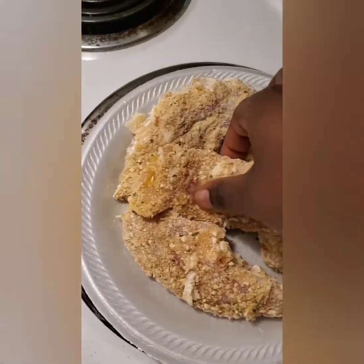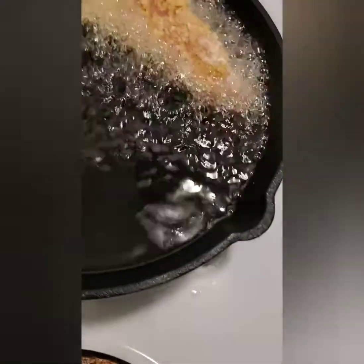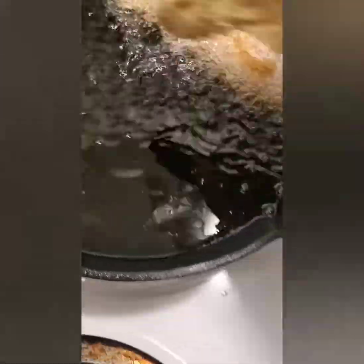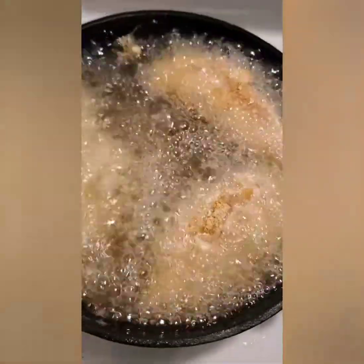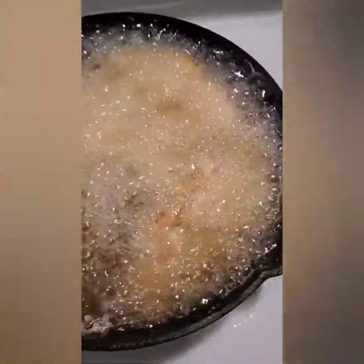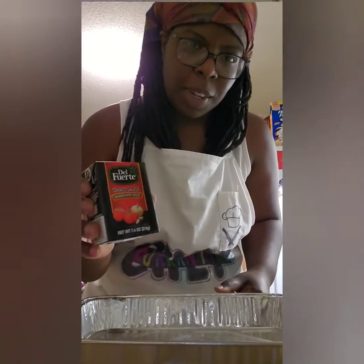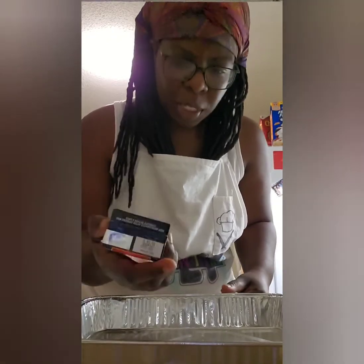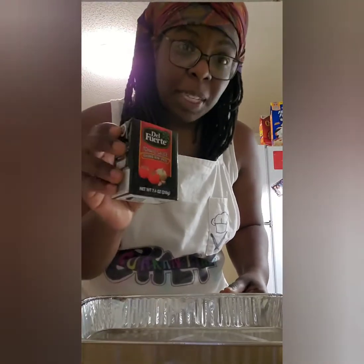Now it's time for frying. I'm going to carefully place these in the oil — I think I can get all four of them in. Hopefully this doesn't crowd it too bad. I'll let these cook until golden brown. I must have been sleepy when making this order because I need about three cups of tomato sauce and I only have seven ounces, so we're going to make this work.